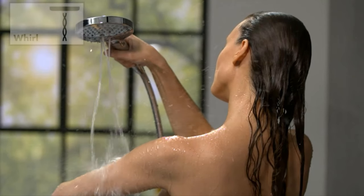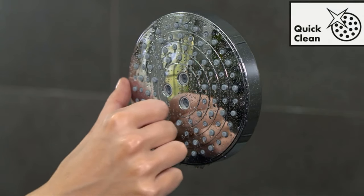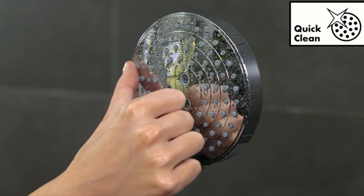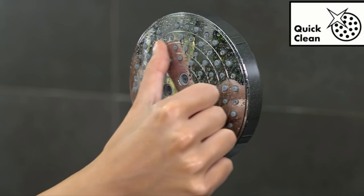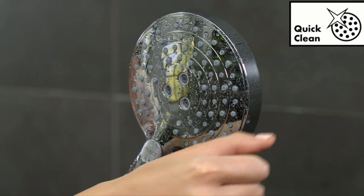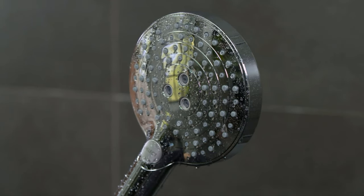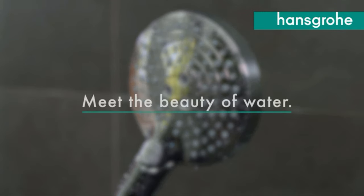Admit it, you barely notice your shower head extension until it rusts. But did you know that your shower arm dictates your shower experience? The type of shower head extension you have in your bathroom will determine where you stand and how you rinse your body. Therefore, you cannot afford to compromise on the choice for your shower arm. Shower head extensions are excellent at offering the right water height while keeping water flowing quickly and freely.